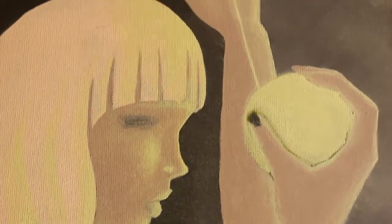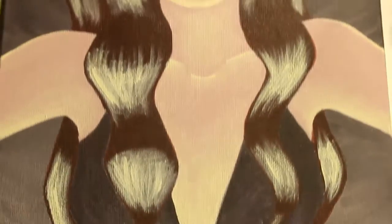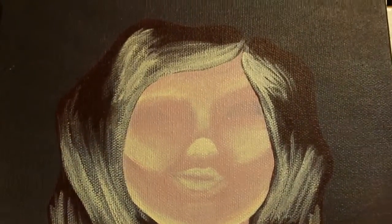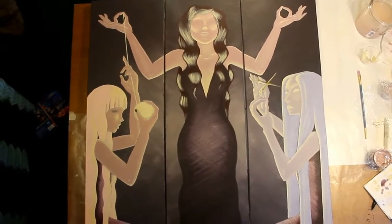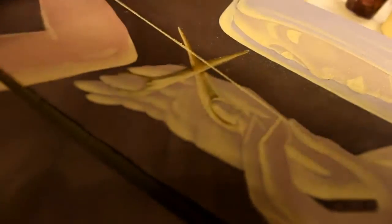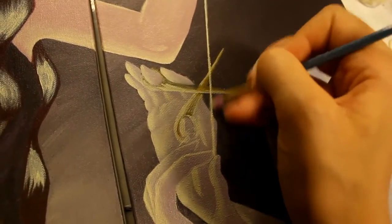The youngest sister's thread is now golden — the same yellow I used to highlight. For the middle sister I've begun highlighting the hair. It looks really crazy at first, but you do the base coats until it's solid. To do the thread, I'm using a piece of paper to keep it straight as a guide. After removing the paper I went in and gave it a glow — a little scumbling, dry brush, so just around the thread looks like it's blurry and glowing.